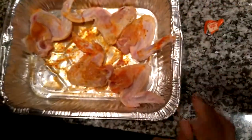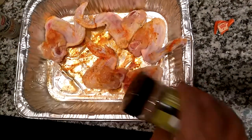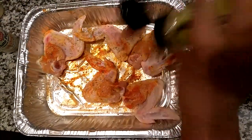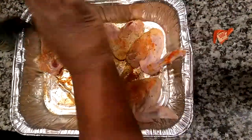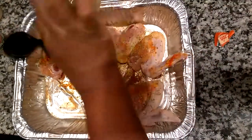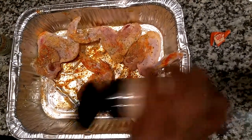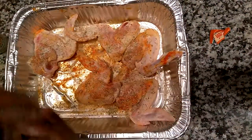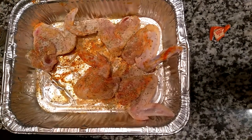I only use about half a packet of Sazon — I don't use a whole packet. And I did not include salt, because Sazon already has some salt in it. It has annatto, which adds color, and it's all natural. It does have some MSG in it, which is a naturally occurring mineral. So if you're allergic to MSG, you could purchase annatto separately and salt it yourself, and look at the other ingredients on the packet and buy everything except anything that has MSG in it — and you could use it in this recipe as well.